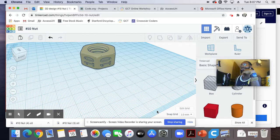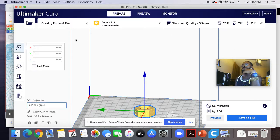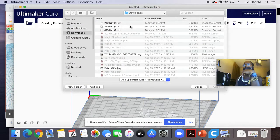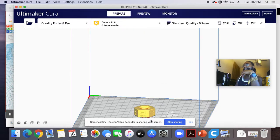So we're then going to go to our Ultimaker Cura. I had it opened already, but we're going to clear that out just to show you how to do it. So you're going to click the folder here. Then you want to click on your latest download that you want to import, which this is my number 10 nut. Open.